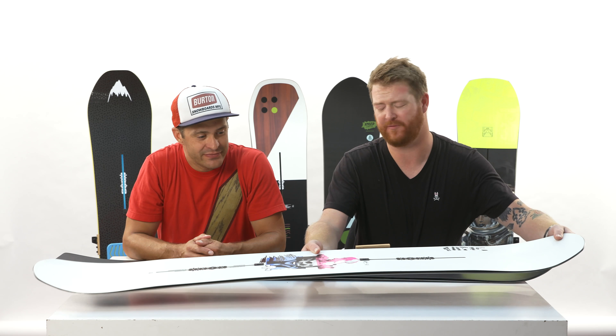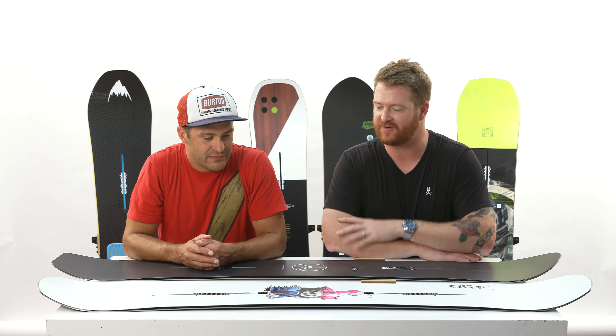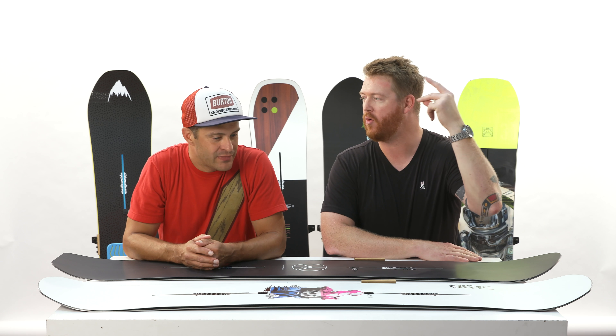Killer board for the cash. That's right. For $400: Channel System, full camber, Biax glass, sintered base. Boom! Cool graphics. Yeah, nice graphics.